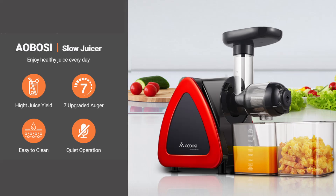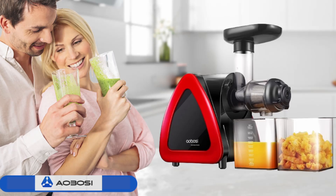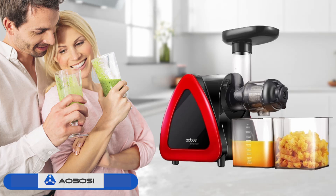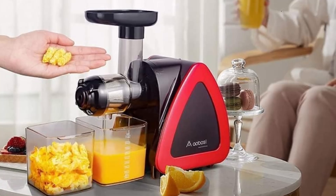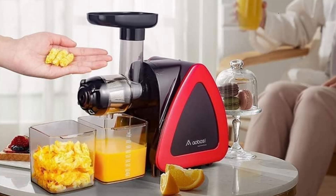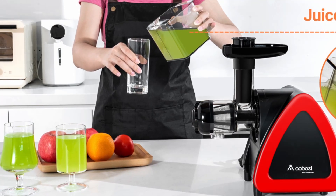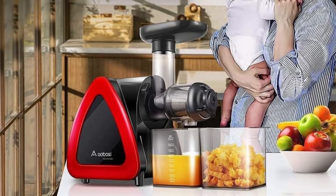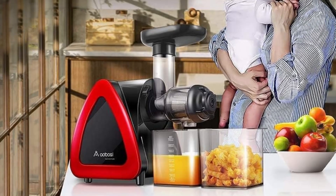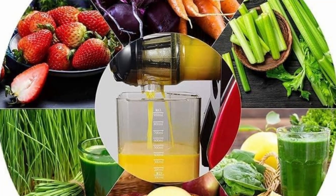In summary, the Aobosi Slow Masticating Juicer is a top-tier juicing machine that offers a blend of performance, ease of use, and nutritional benefits. Its multi-purpose functionality, high juice yield, and rich nutrient retention make it an excellent choice for anyone looking to incorporate fresh, healthy juices into their diet. The quiet operation, safety features, and easy cleaning process further enhance its appeal, making it a standout product in the juicing market.